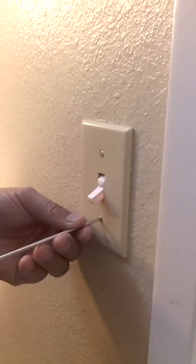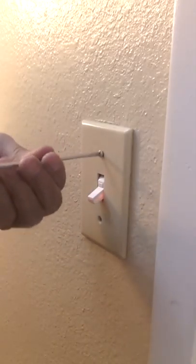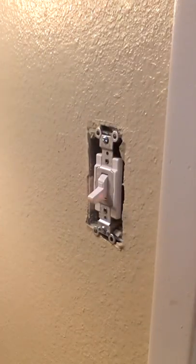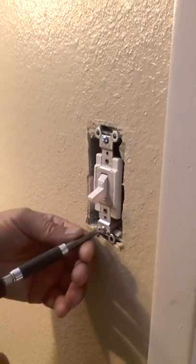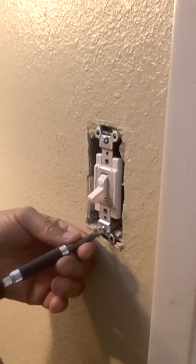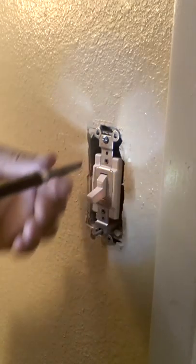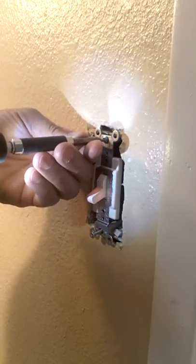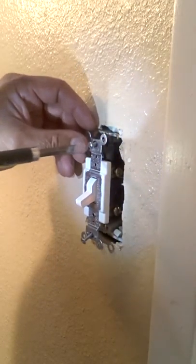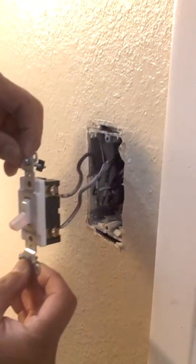So what I'm going to do is take this out. I haven't turned the power off yet because I want to show you how this actually works and how the electricity is fed to this switch. You want to be careful that the wires aren't broken, so be gentle with it. Now some of these switches do have grounds, but this is an older home, so it's not going to have a ground for this switch — and it doesn't.